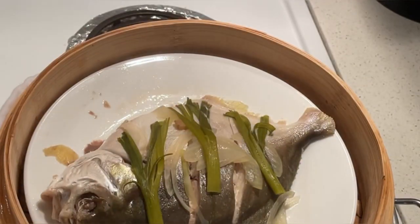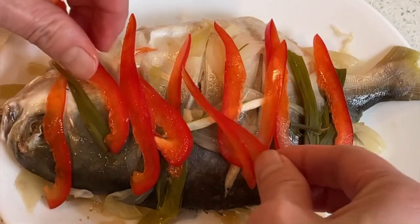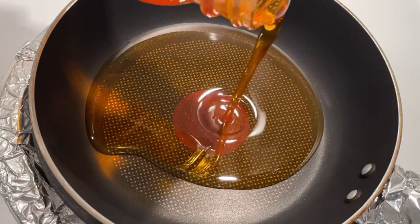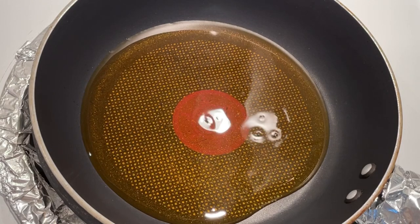Plate it nicely — put the red bell pepper on top just like that, and the spring onions. In a pan I have my annatto seed oil; you can use any type of cooking oil.